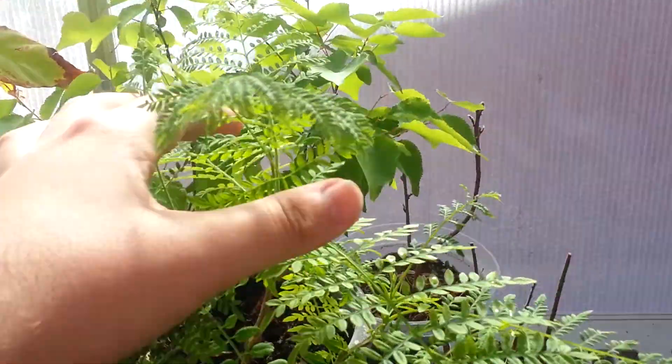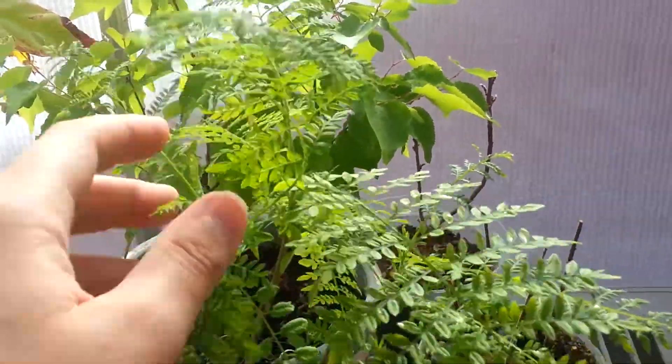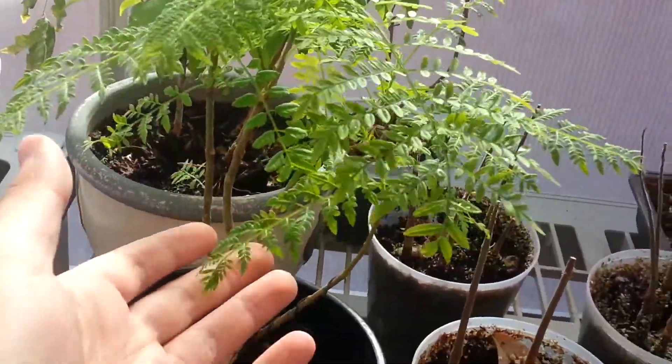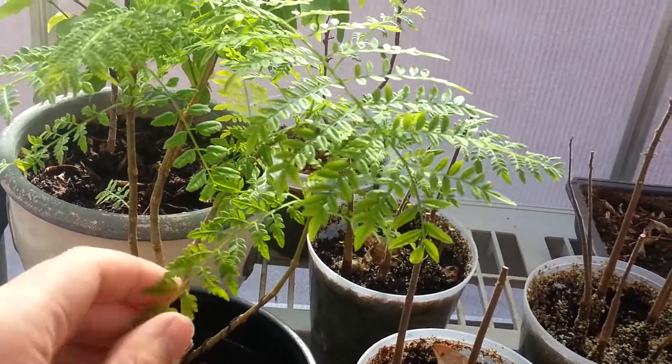It's getting a nice flush of new growth up here. Really pretty. I'm just kind of wondering when it's going to flower. It probably won't for a long, long time, I'm guessing.